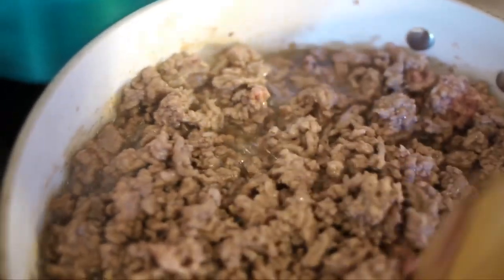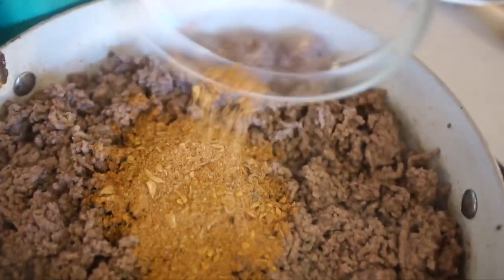Once the beef is brown, drain the fat and add your seasoning with a cup of water.